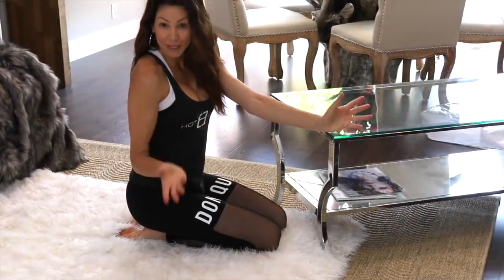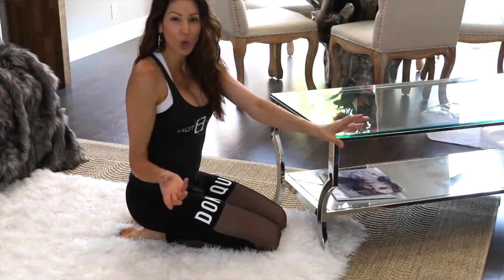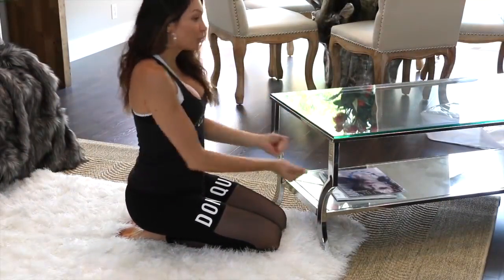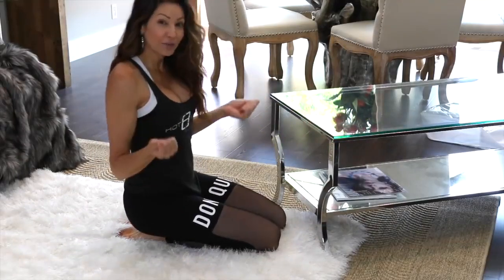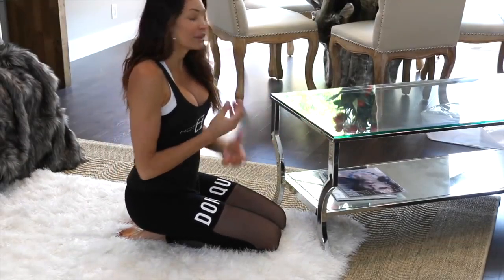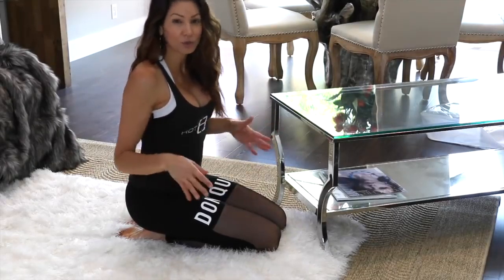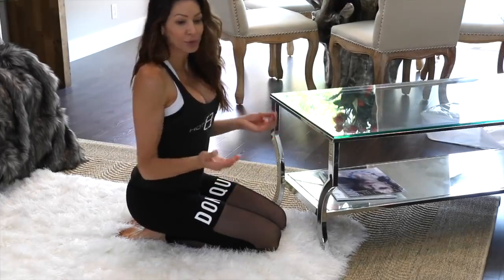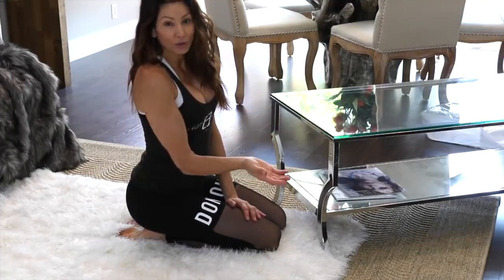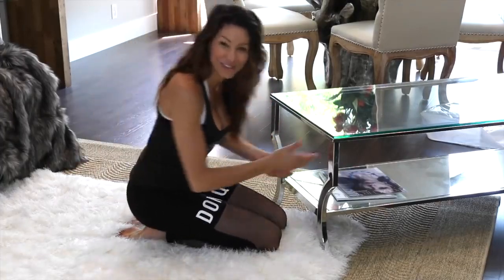A quick tip if you're someone who likes to get things done on your own and often pulls furniture across the floor: if you have a hardwood floor, always put felt bumpers underneath the feet of everything — under your chairs, bar stools, and tables. That way you can preserve the life of your flooring. Just a little quick tip as I get ready to pull this across the floor myself.